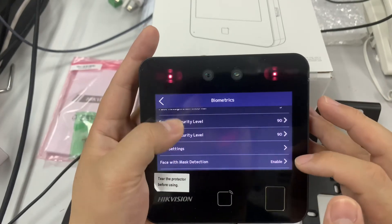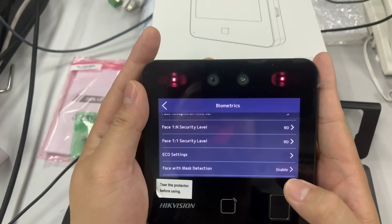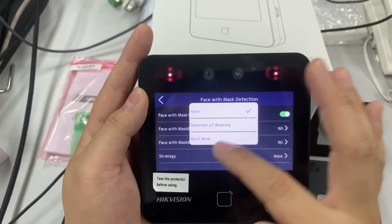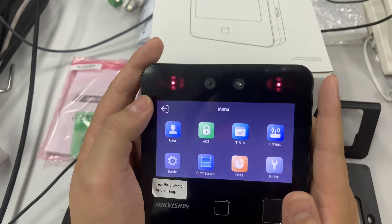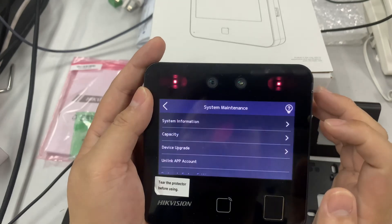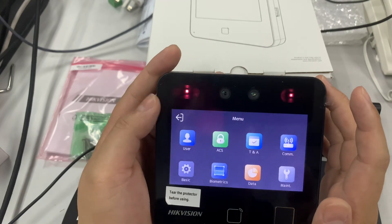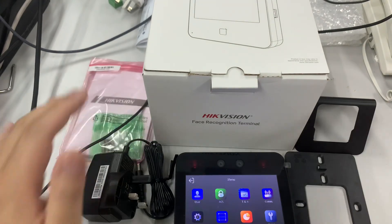In the face mask detection settings, there's a strategy option: 'No Reminder', or 'Must Wear Mask'. That's the mask strategy. Under 'Data', you can delete, import, or export data. Under 'Maintenance', you have system information, capacity, device management, and the ability to unlink the HIK Connect app. That covers all the settings of this new terminal. Thank you for watching.